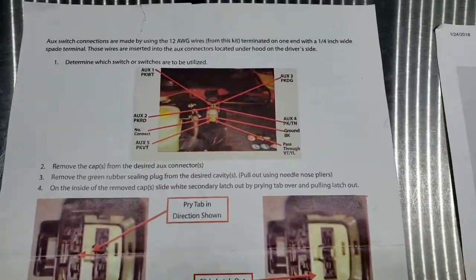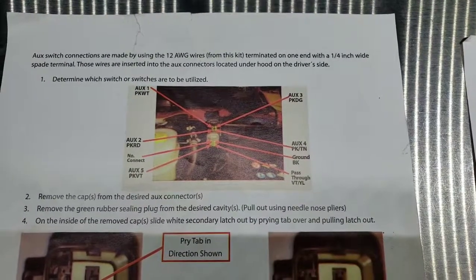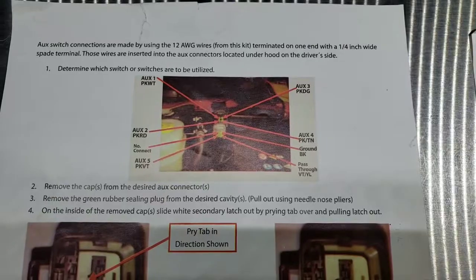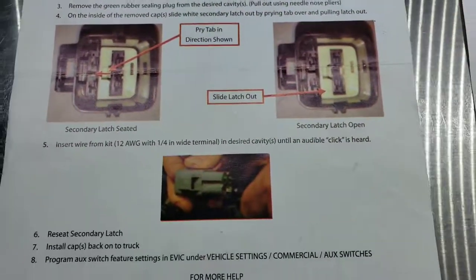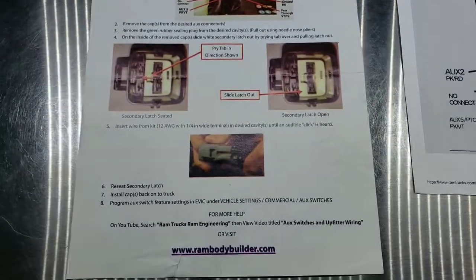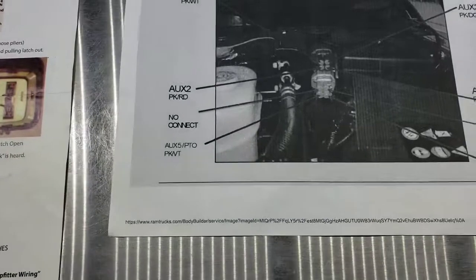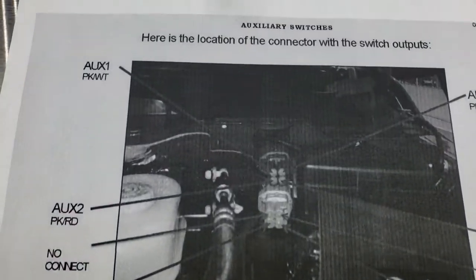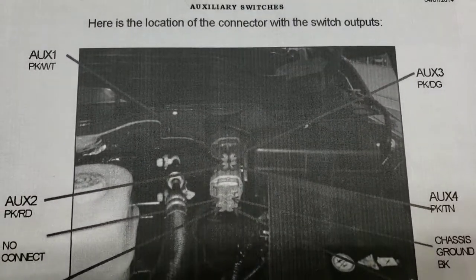I thought I'd give you the actual technical documentation from Dodge — you guys can get some technical documentation on these plugs, or you can go to Ram Bodybuilder.com and download and print these out yourself.